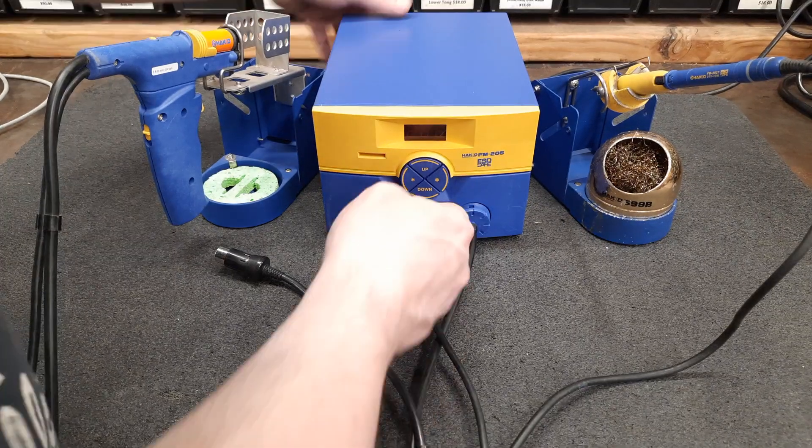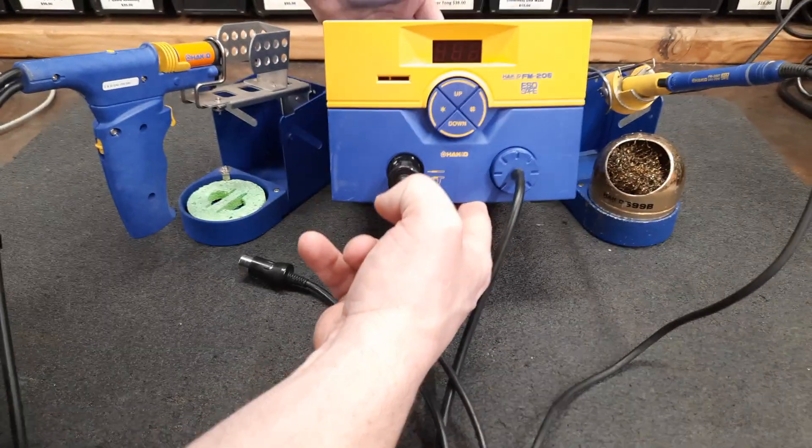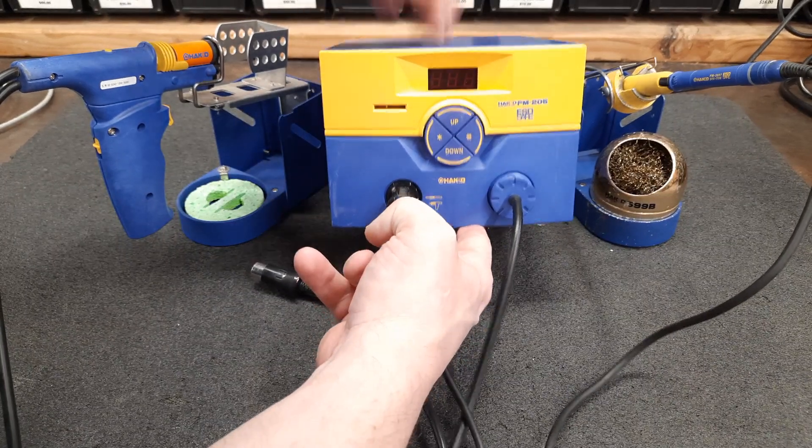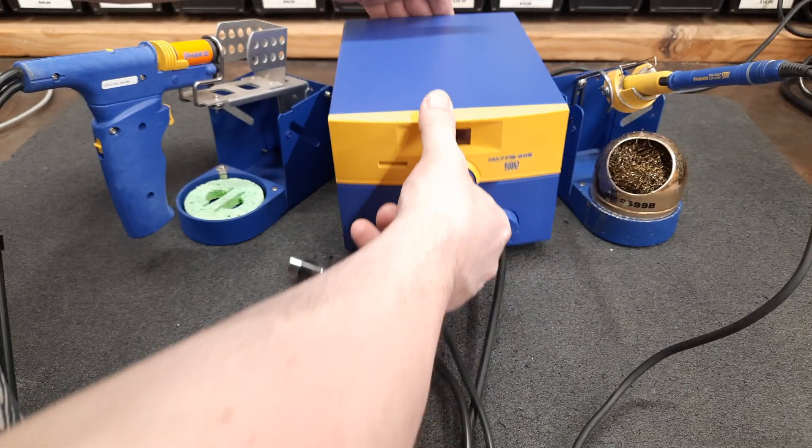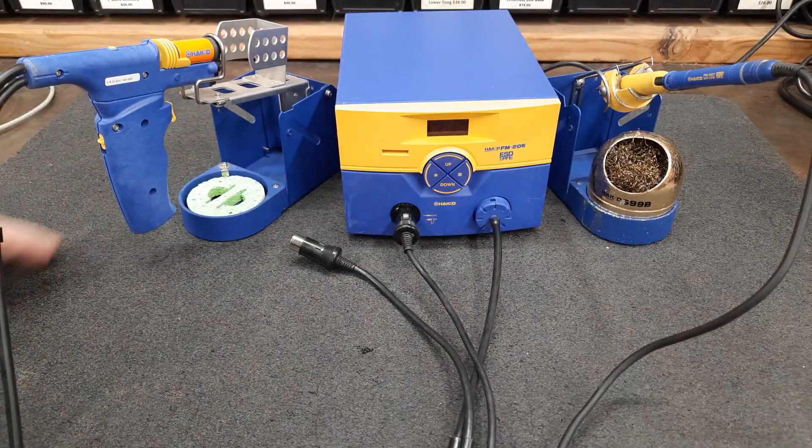Hello, here we have a HAWCO FM205. This is a pneumatic station. It requires shop air or compressed air to operate.